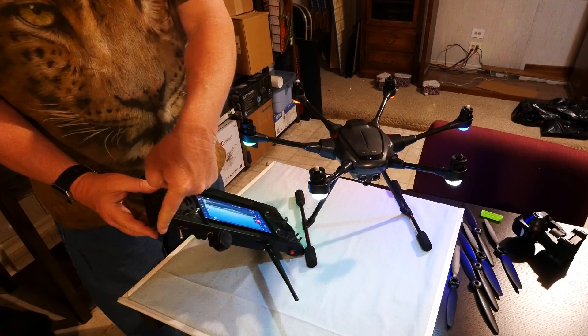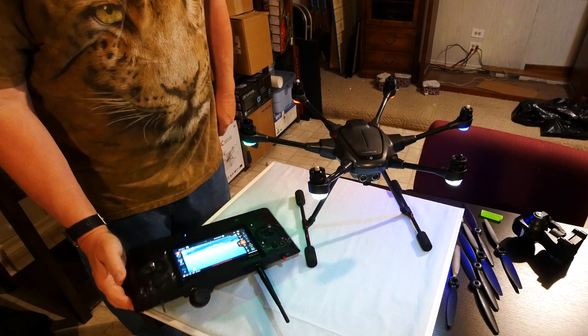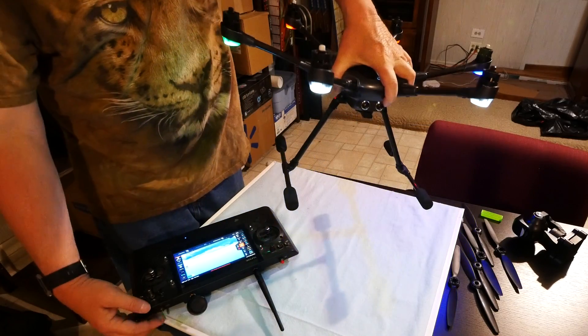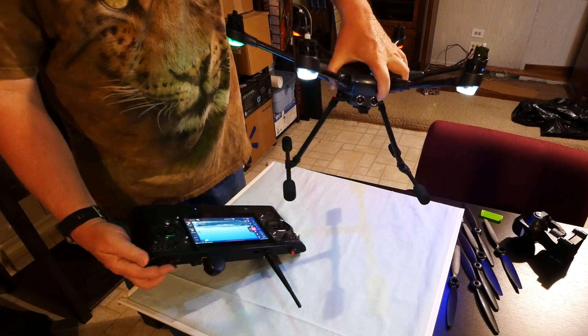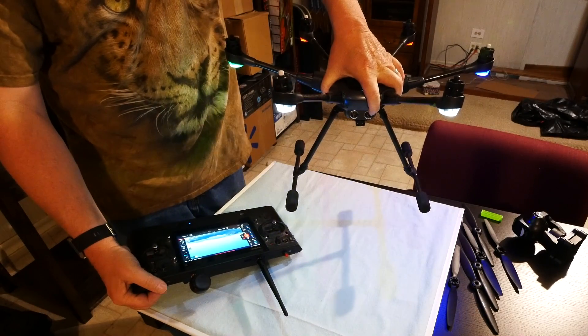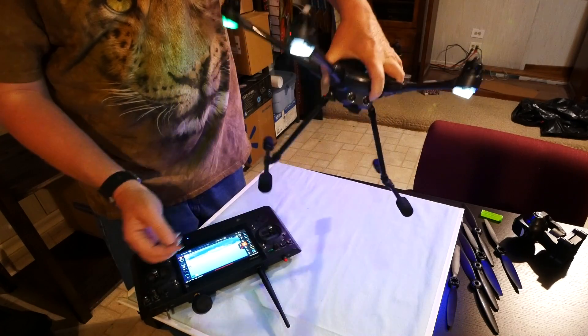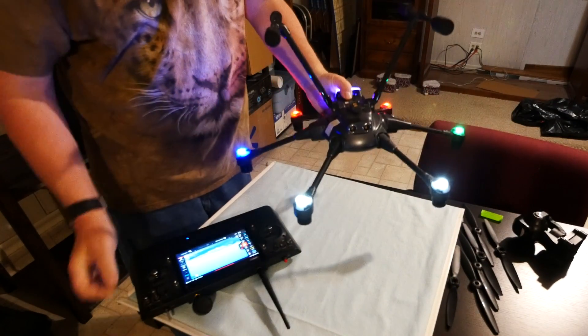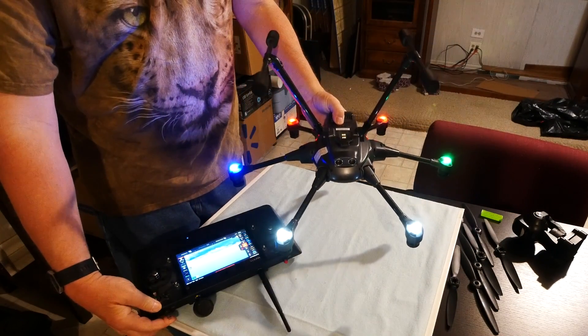Make sure your landing gear switch is in the down position. Lift your drone and turn the landing gear switch up — nothing should happen. Put the switch back down. Now turn your drone upside down and hit the landing gear switch to the up position again. The landing gear should now retract.